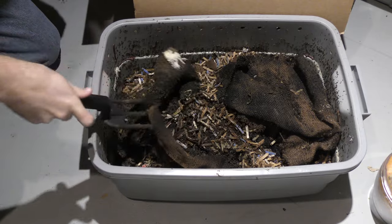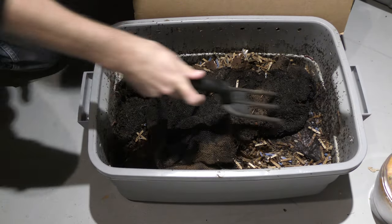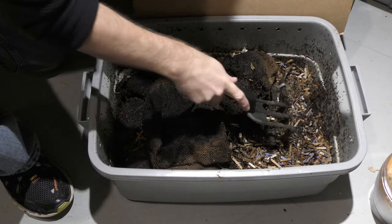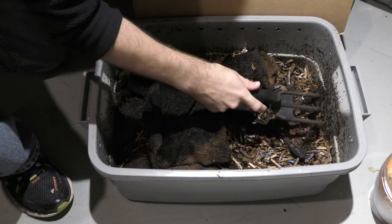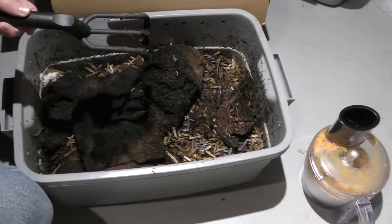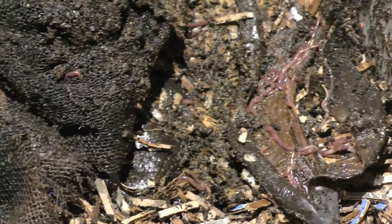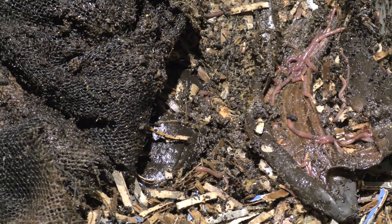Now we're going to cover this back up and check over here a little bit too. I can see some banana peels on this side. That's a banana peel with some worms on it — actually, a lot of worms inside here. Right inside the banana peel there's a ton of worms. They love banana peels, but the outside can be a little tough for them.